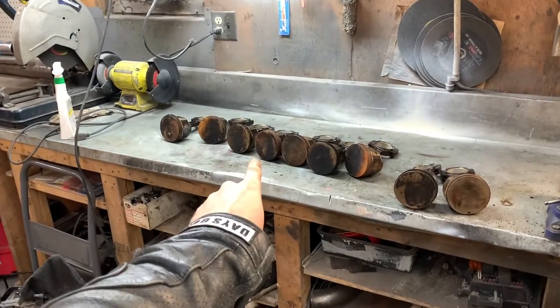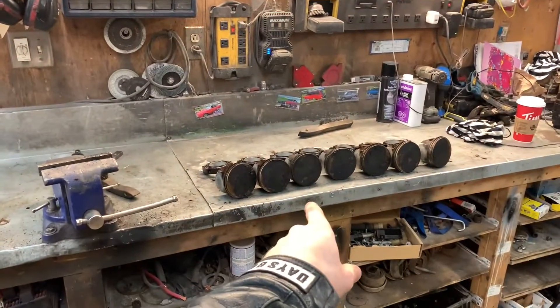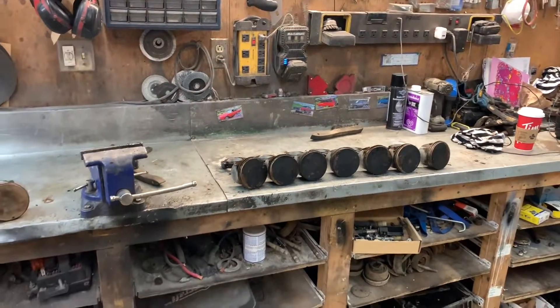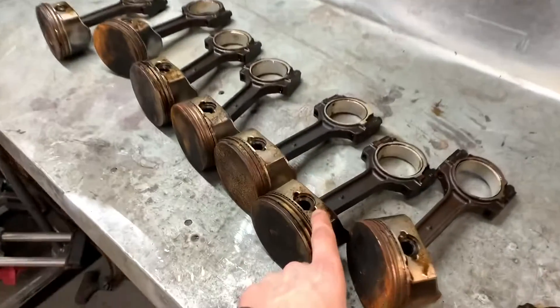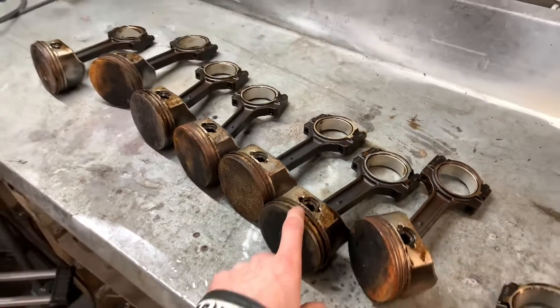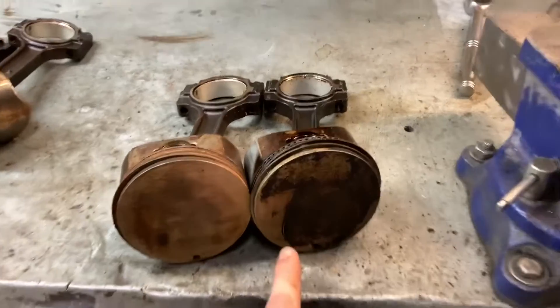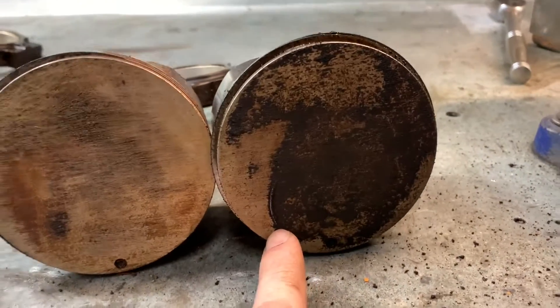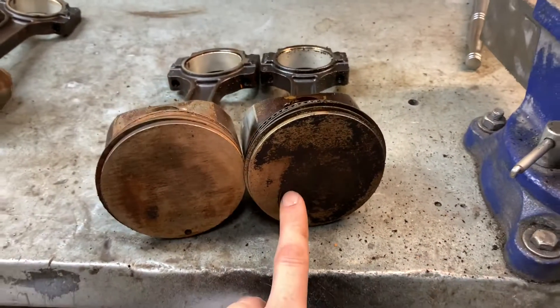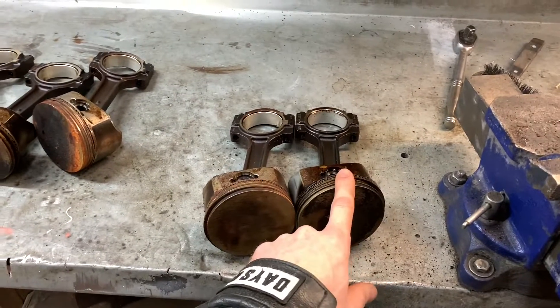Right here I have eight Gen 4 4.8 pistons and eight Gen 4 5.3 pistons. I call these Gen 4 because they are the later style with the circlips, but they came out of like an 05 or 06. I'm going to be changing these pistons out because the 5.3 dropped a bunch of intake valves and damaged the pistons, so I'm going to take the 4.8 pistons and put them on the 5.3 rods.